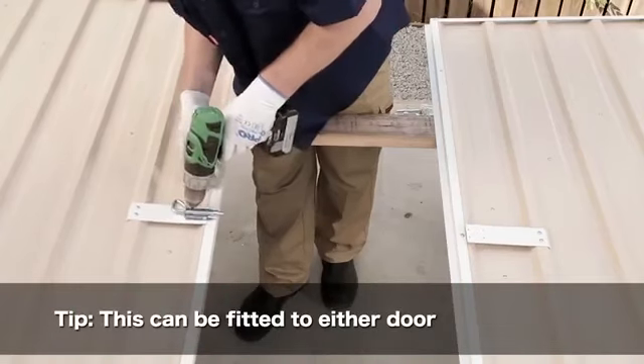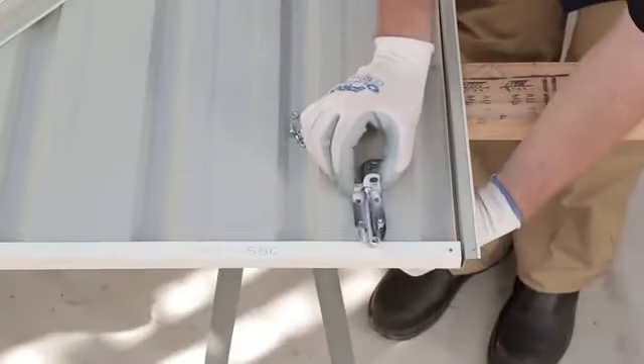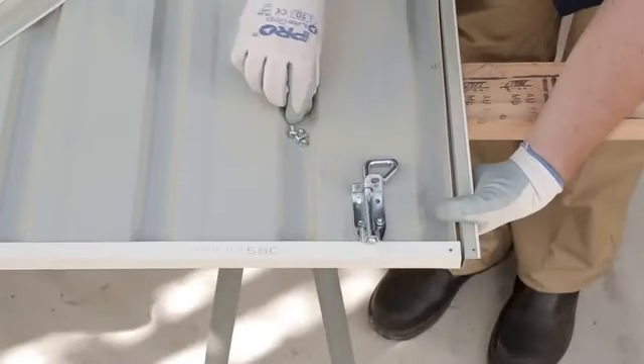Repeat this process for door B. Once both doors are assembled, fit the pad bolt to the door plate. You can also add pad bolts to the inside of your shed for added security.